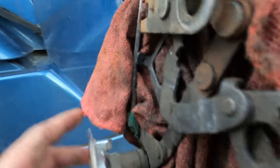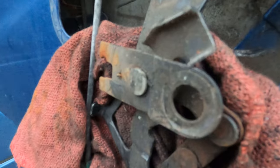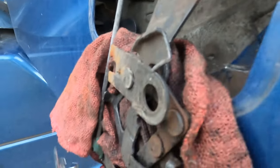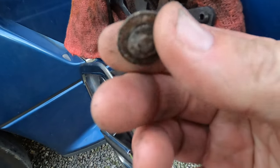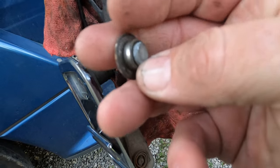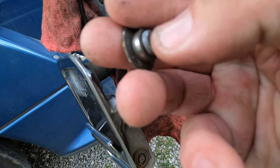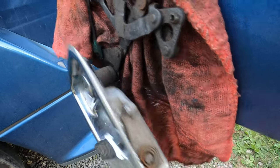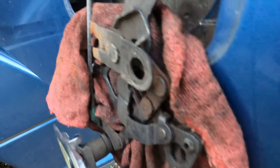You see this hole right here — these have actually popped out and separated. This is one of the pieces that actually popped out, and as you can see it's broken a little bit right there. I'm going to show you how I got this out, because it's actually not very difficult.